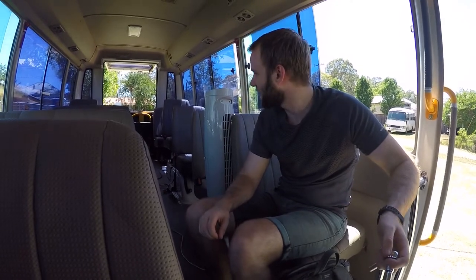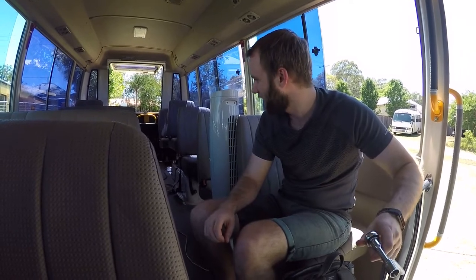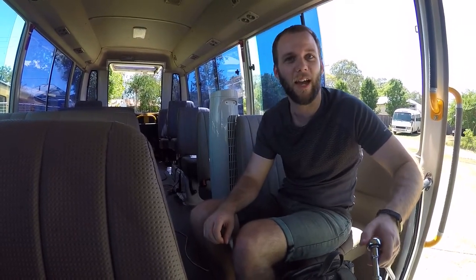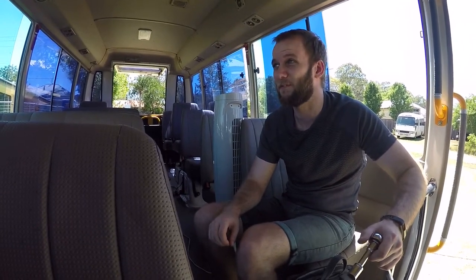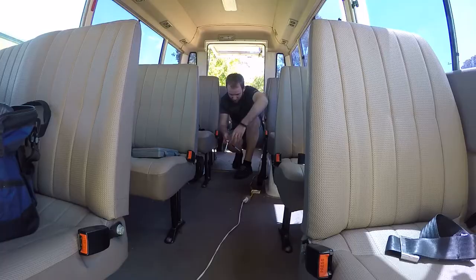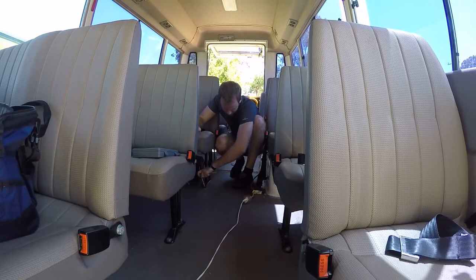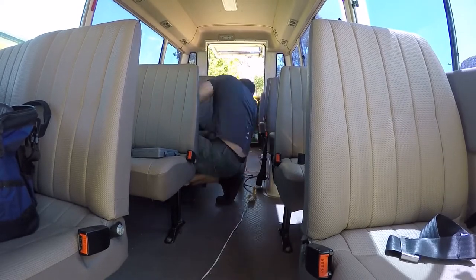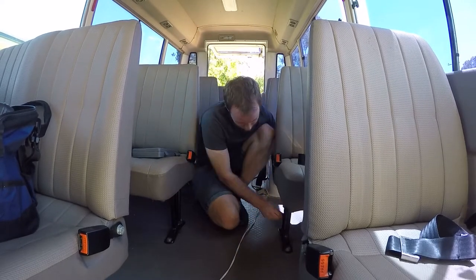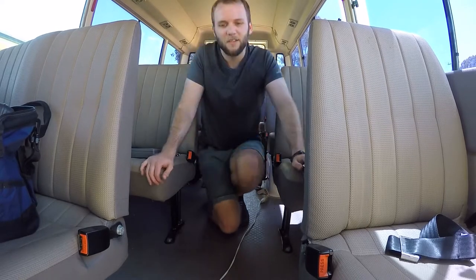Renovations day one. I'm going to be taking the seats out — looks like most of them just need a 14mm socket. The ones at the back look a bit more complicated, but we'll get to them when we do it. We're going to do it as quickly as possible because it's supposed to be like 45 degrees out here, so let's get it done. Turns out it's actually 13mm.